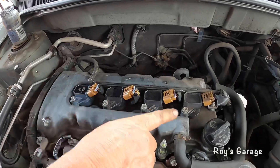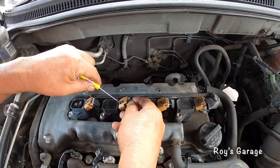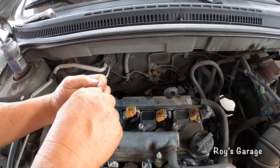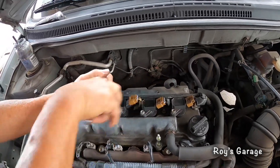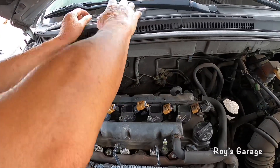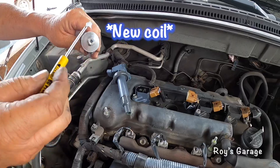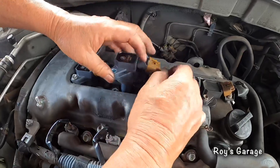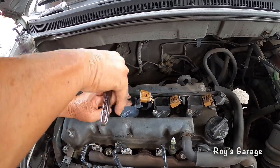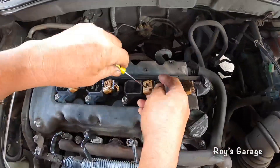Putting some dielectric grease onto my electrical connector and clipping it on to the coil. Then the same for the rest — we're going to be replacing the remaining coils. Removing this bolt, pulling out the coil, putting some dielectric grease in the coil, and putting it back in.